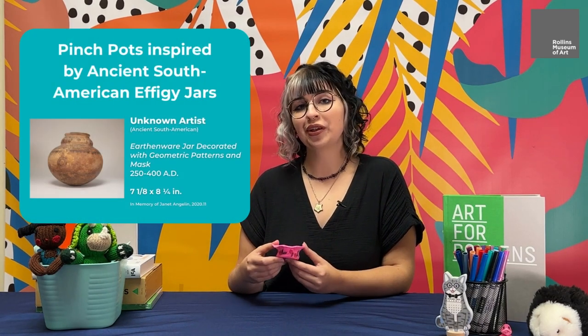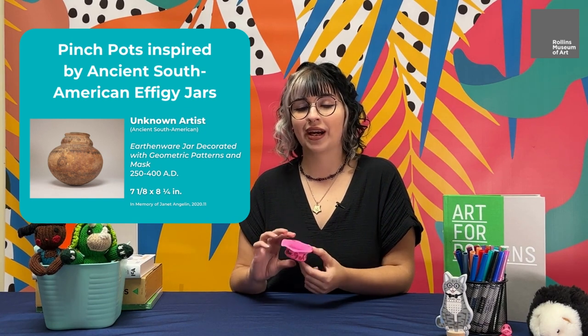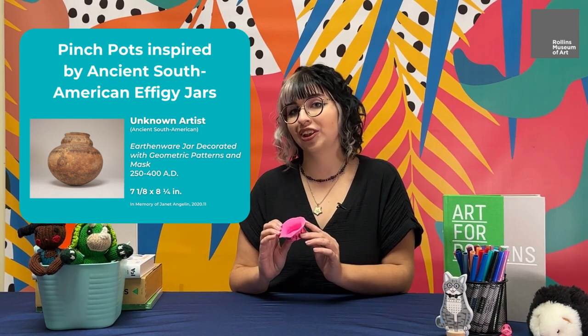Welcome to Art Making at Home with the Rollins Museum of Art. I'm Ilana Nagy. For today's activity we'll be creating pinch pots inspired by ancient South American effigy jars.